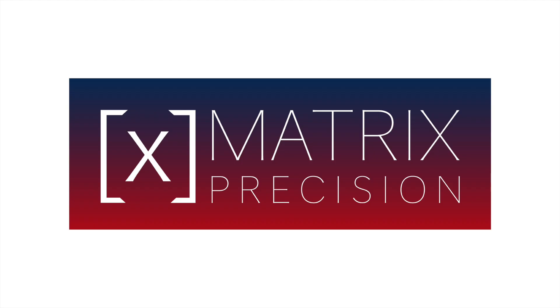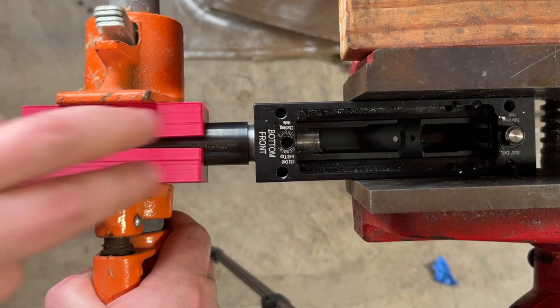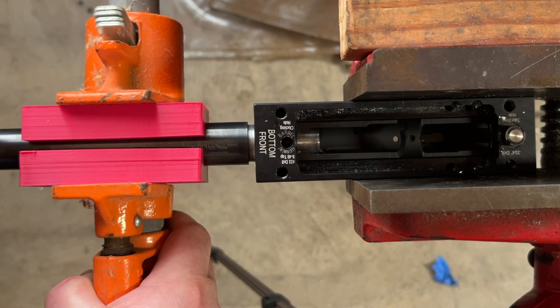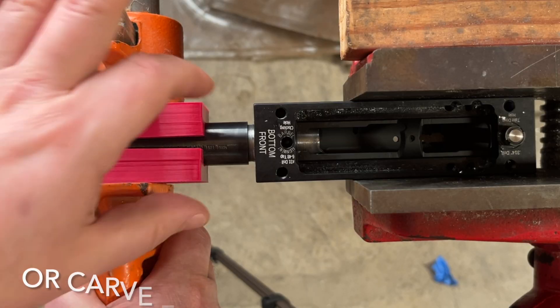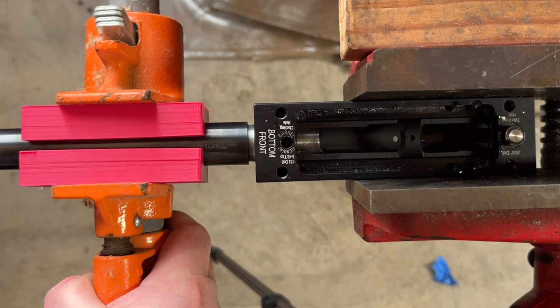This entire series is sponsored by Matrix Precision because they know how to party. The jig is simply a 3D-printed set of clamps that you put a bar clamp around. It's been designed to have the same taper as the slight taper in the barrel. Just measure your barrel, design it up quickly in CAD, and print these out. Wide enough that you can get a bar clamp on there to get a real grip on it, because we're going to want to torque it into place.